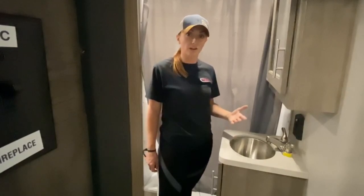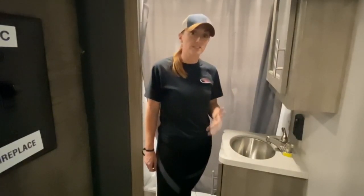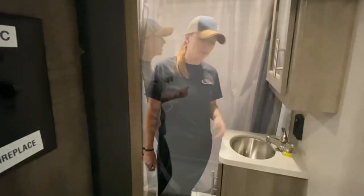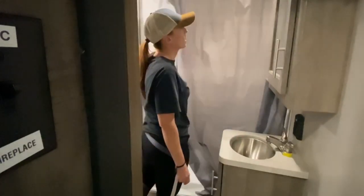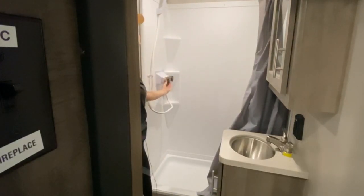We absolutely recommend to keep one on hand, and we also recommend having a licensed electrician install it so you don't run into any issues. Over here is your shower — nice light shower. You've got a shower curtain. Pretty basic.